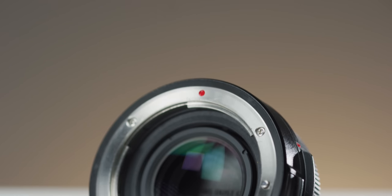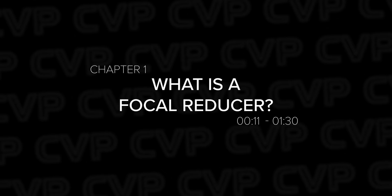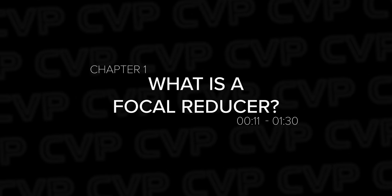With us testing Canon's new focal reducer recently, we wanted to produce a quick video talking about focal reducers, how they work and busting some myths that are commonly associated with them. A focal reducer does exactly what it says on the tin — it reduces your focal length.